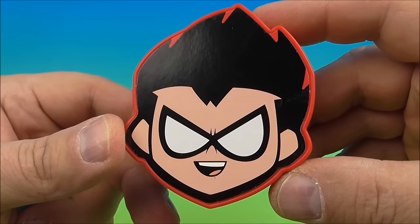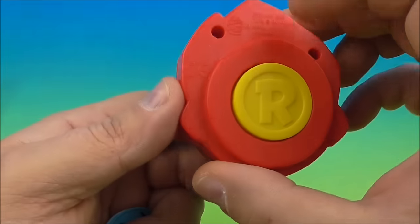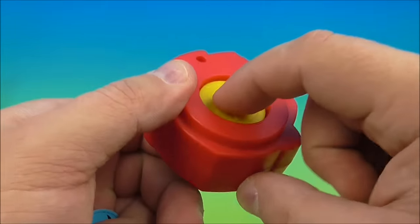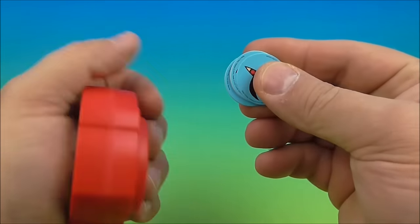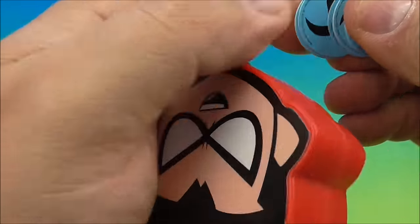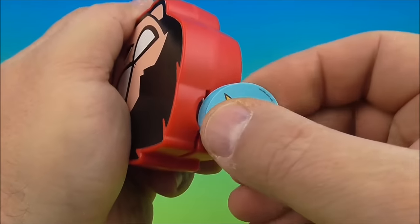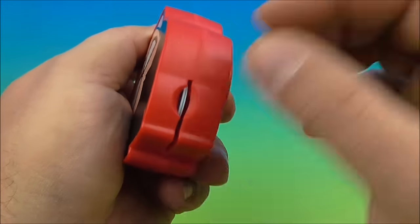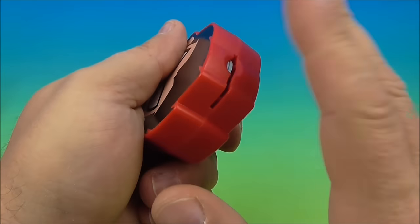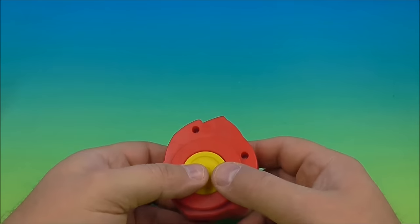First up in the set we have the Robin disc launcher. This is really cool — you can see Robin there and it's kind of shaped like his head. On the back there's an 'R' for Robin and it's actually a button. You push that and it launches these little discs. We get five of them, so you place them in this little slot right here — we can get two in there at a time. Make sure they're all lined up, then you push this button.